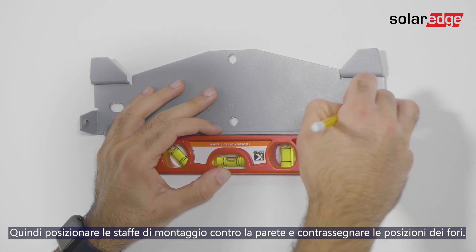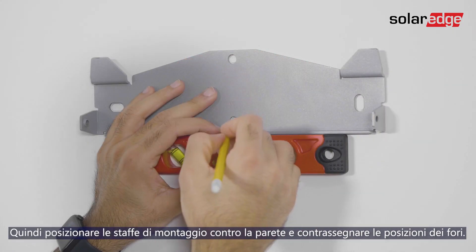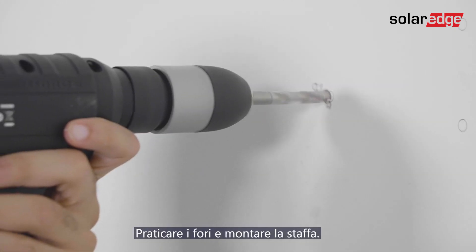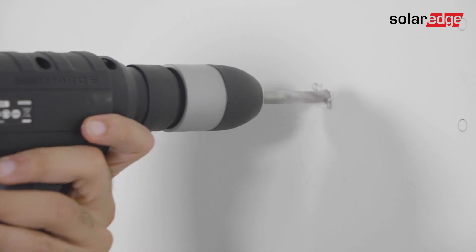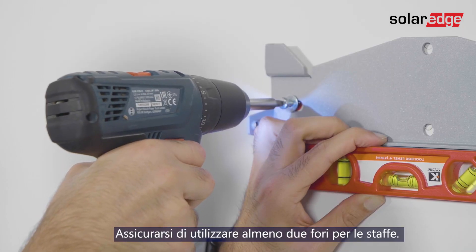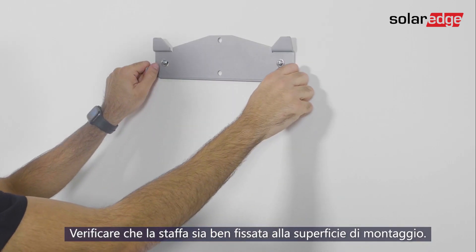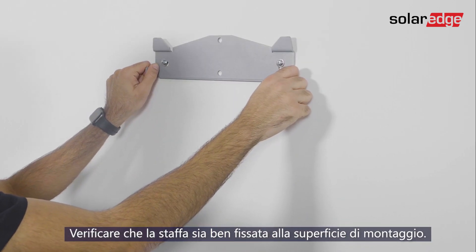Next, position the mounting bracket against the wall and mark the drilling hole locations. Drill the holes and mount the bracket. Make sure to use at least two bracket holes. Verify that the bracket is firmly attached to the mounting surface.